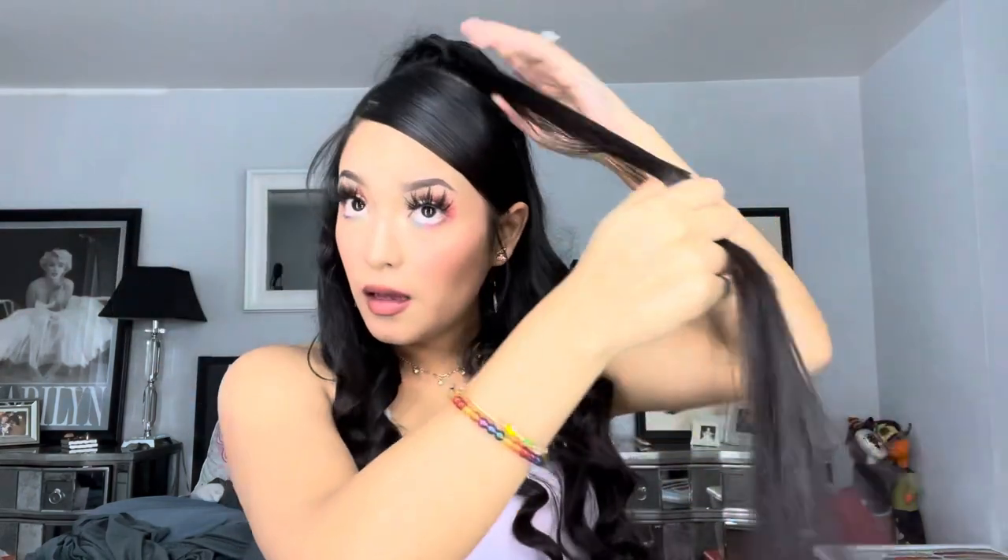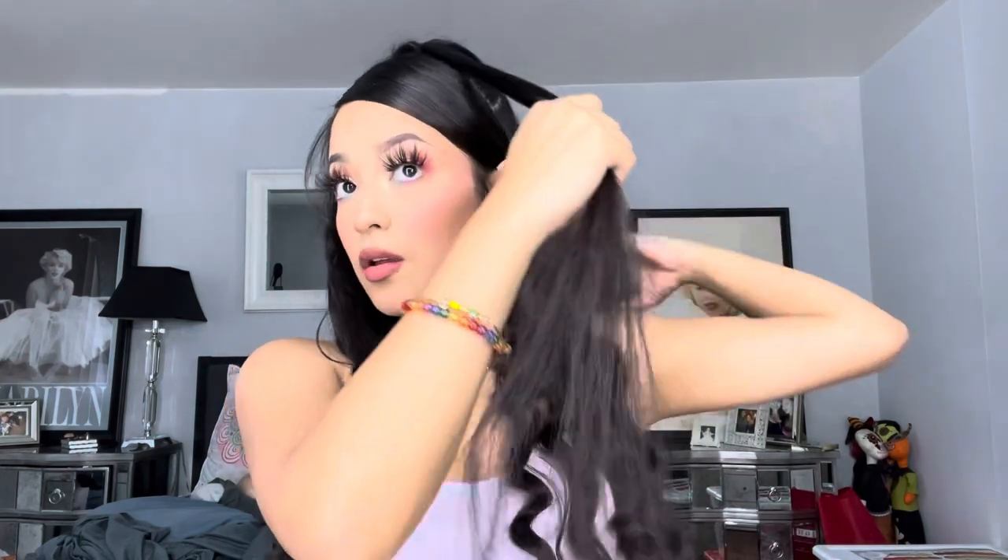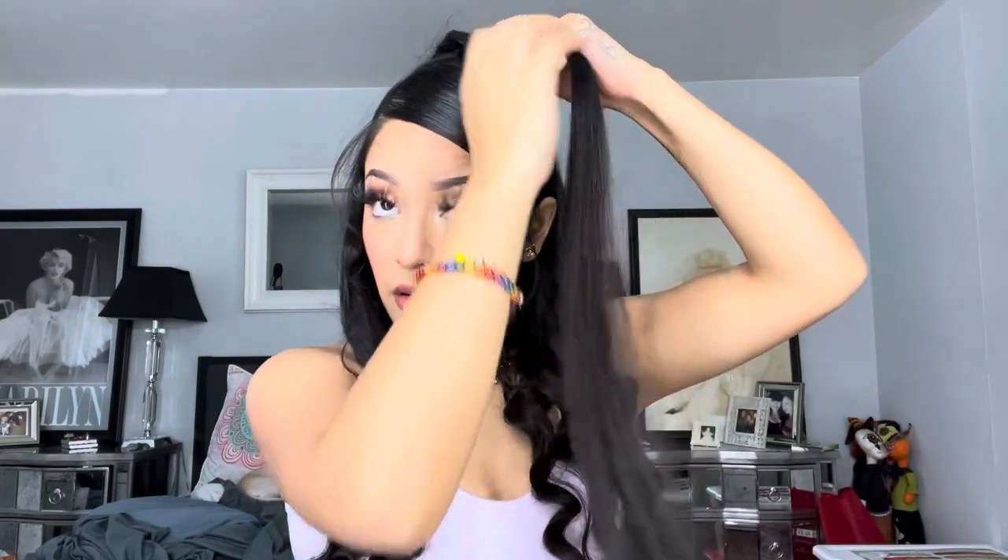This is what the bottom looks like now. Pretty much what I'm gonna do is grab a piece of hair on this side — about this thick — so it's not too much but enough to make a little braid. We're gonna grab this right here and start making the little braid.